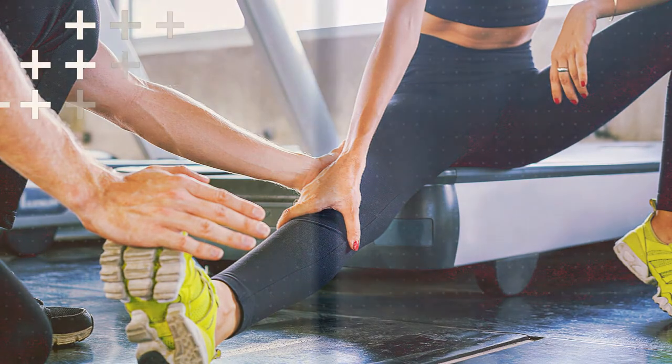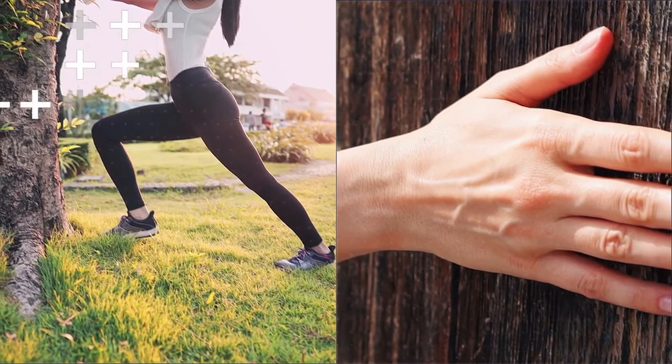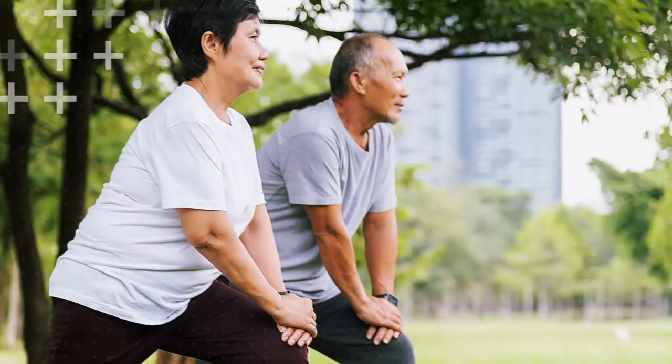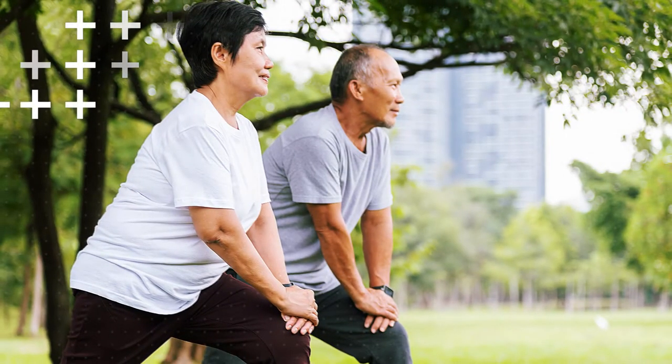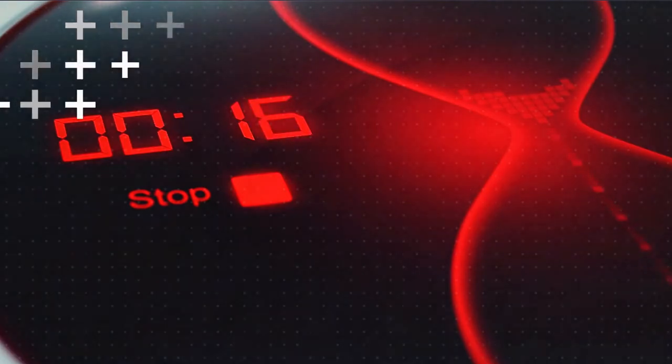Another helpful stretch is the calf stretch. Stand facing a wall with your hands flat against it and your feet staggered. Bend your front knee while keeping your back heel firmly planted on the ground. Feel the stretch in your calf muscle and hold for 20 to 30 seconds.